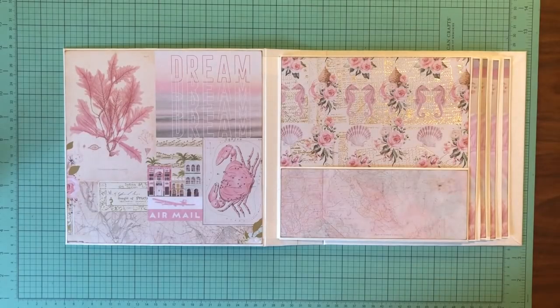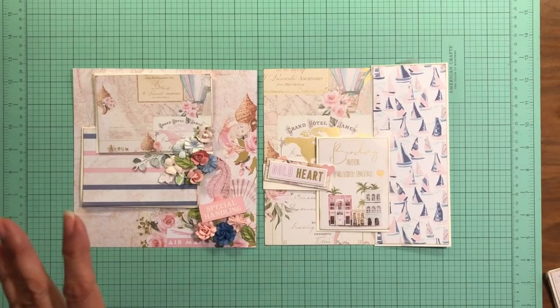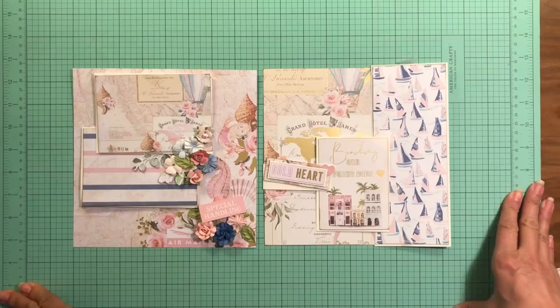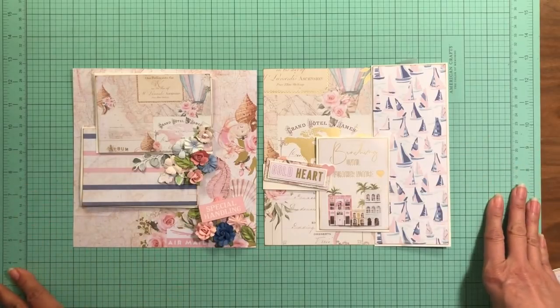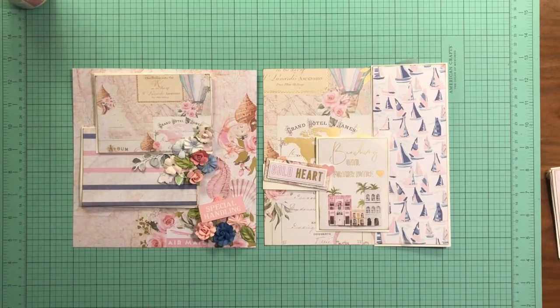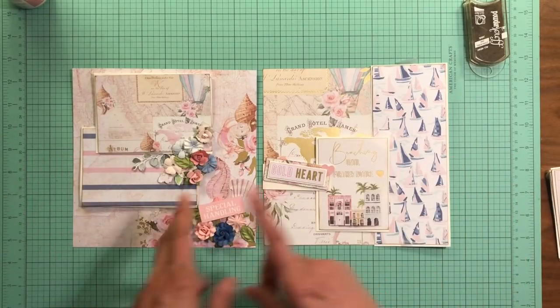I'll be back with page two and three in the next video. Hi everyone, it's Daffy from Scrap and Create. I'm back to continue working on the Prima Golden Coast album — right now we're going to focus on pages two and three. I've done some layout and I think I've got everything inked and pretty much trimmed. I'm going to sit down and start pulling these pieces together, starting on page two.